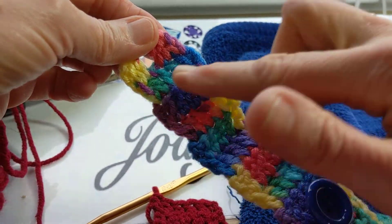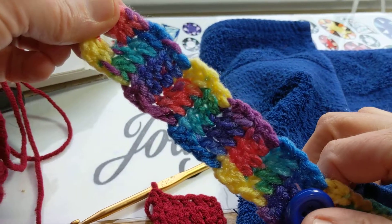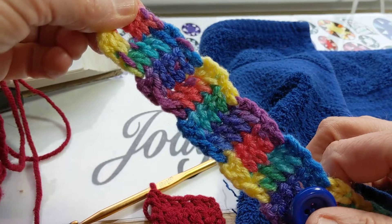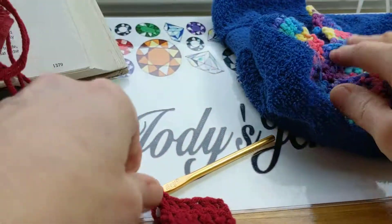See how they have a bump? They go in and out every other one. Now if you want it that way, follow the instructions for my original pattern or my original video.